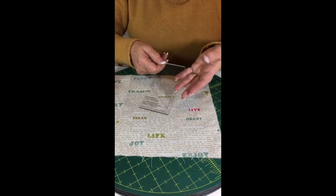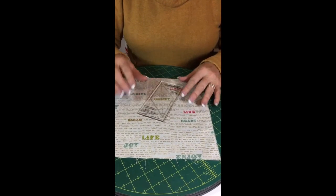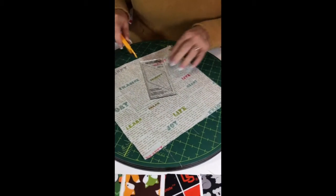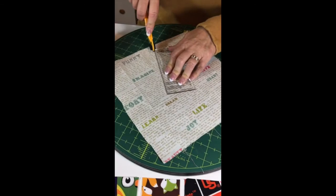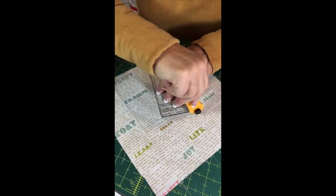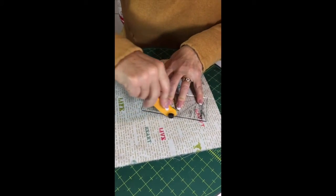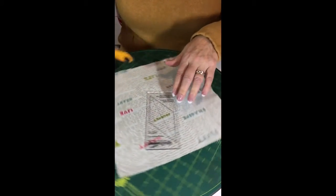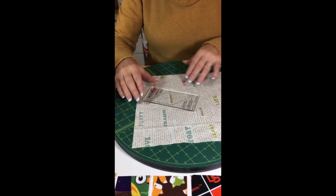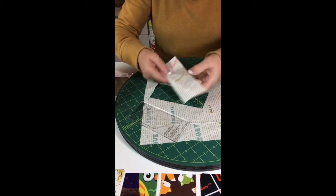In order to do this, you're going to take the template and put it over what you want to have fussy cut. In this case I want the word 'journey,' so now I'm going to simply cut around that — cut around all four sides.